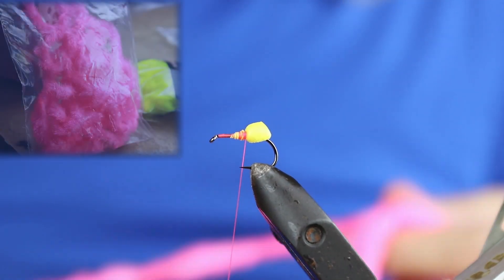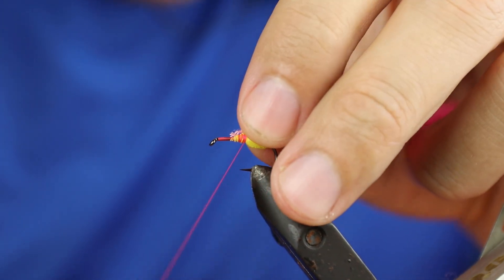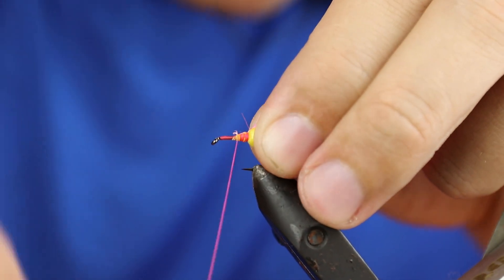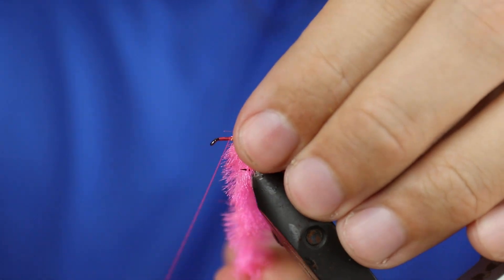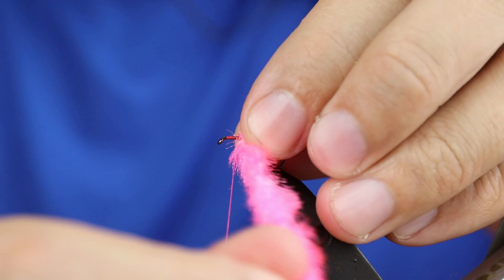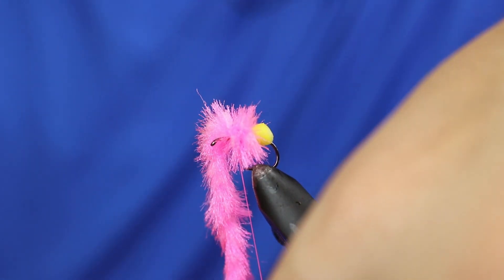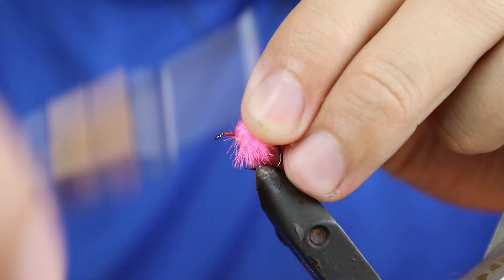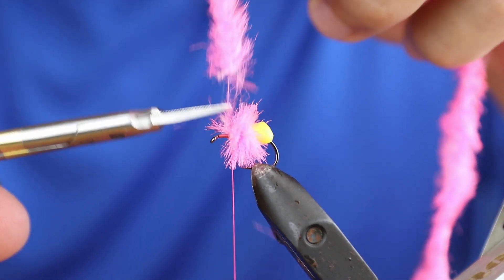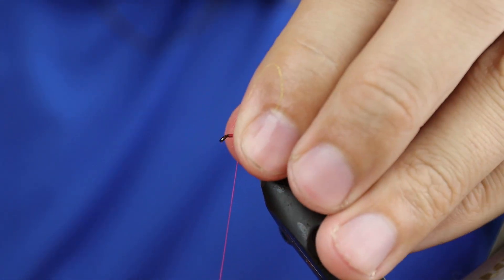Now I'm going to take some fluorescent pink MXD, catch the cord in, three turns, catch it in, tie it off, and pull everything back.